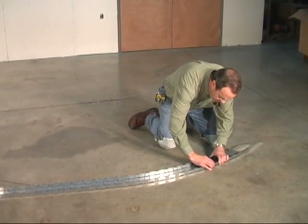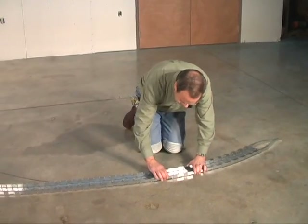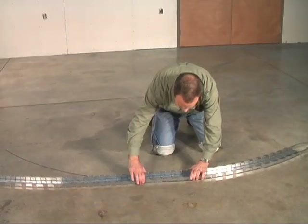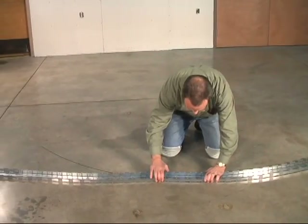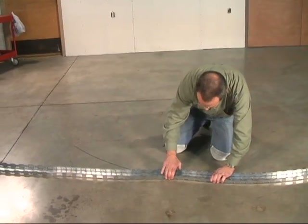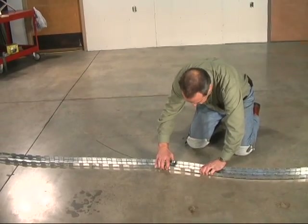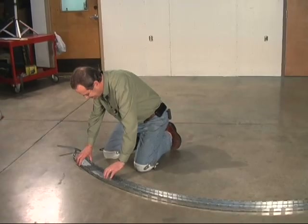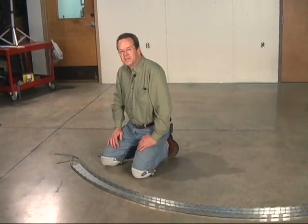This FlexiTrack is so easy to shape by hand. You can shape it to match just about any shape you want — S shapes, all kinds of curves — but for this one we're just doing a smooth arc and circle. Now that I've got this shaped to match the line on the floor, I need to lock it in its shape.